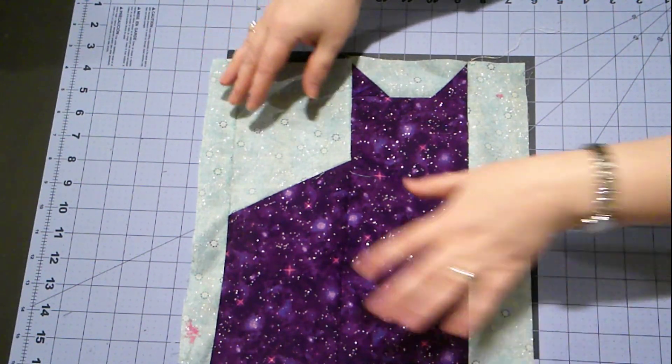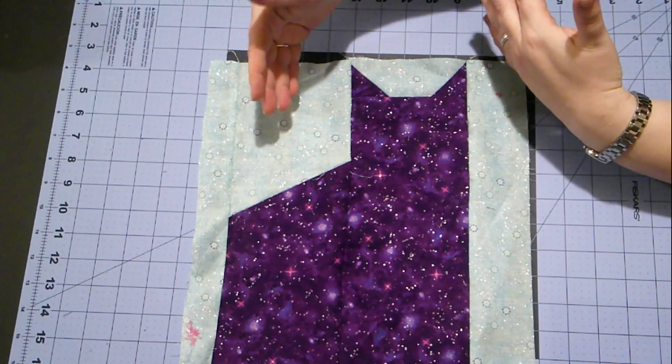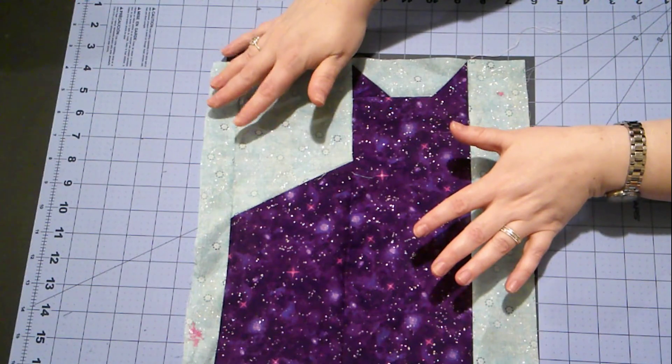On 10 of these, the cat will be purple and the background will be blue. On the other 10, the cat will be blue and the background will be purple — or whatever two colors you've chosen.